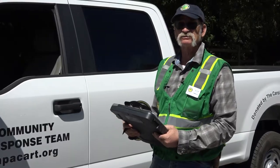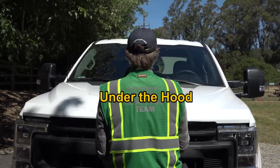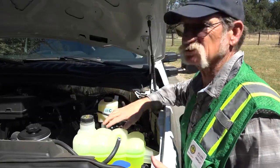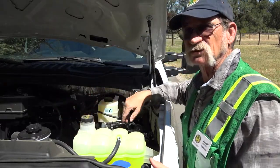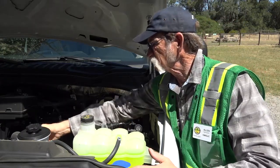Next we're going to be checking under the hood. Let's pop the hood and check the oil. First thing you're going to do when you open the hood is check the general condition of all your hoses, your belts, your wiring — making sure that nothing is cracked, frayed, and everything is securely connected.